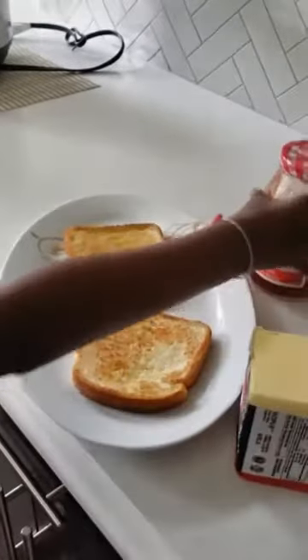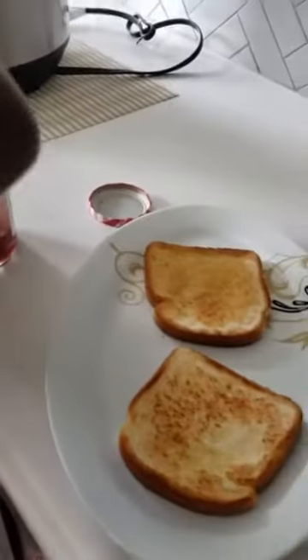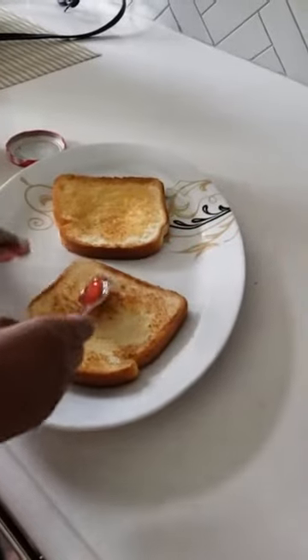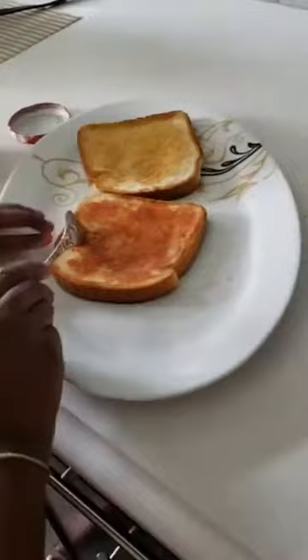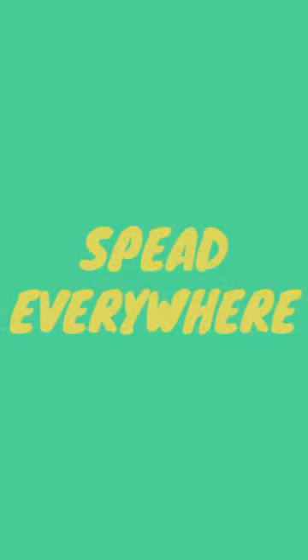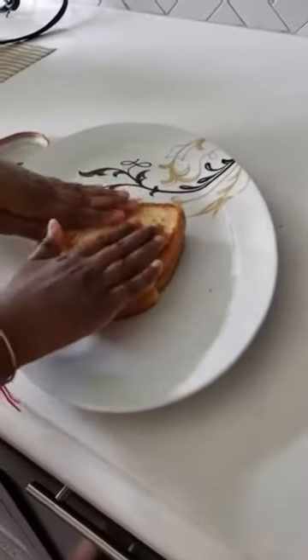So now we can start adding the jam. I'm going to add my jam now and spread everything out. So I'm done now. Here's how I do my bread and jam — this is very simple.